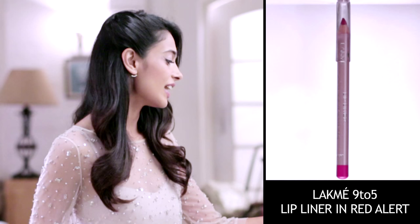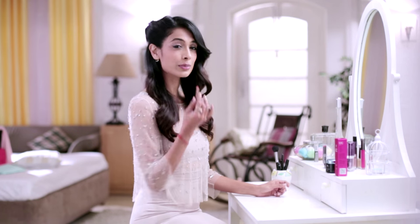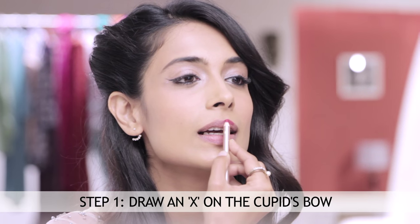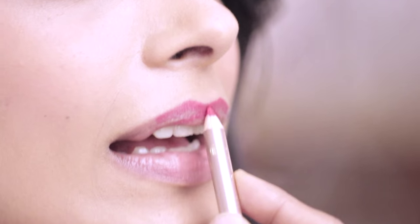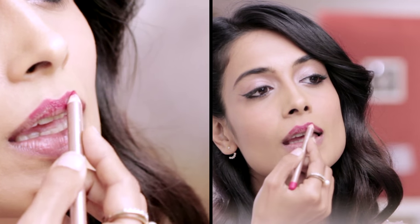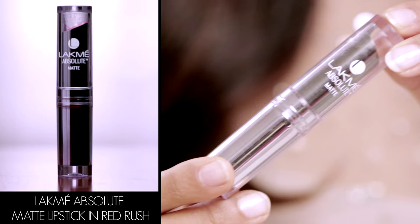Step number one: line the lips. I have a beautiful red pencil and I'm going to show you a trick to get the perfect cupid's bow. You basically make an X on your upper lip. Now you continue to line the upper lip and the lower, and now we add the lipstick.